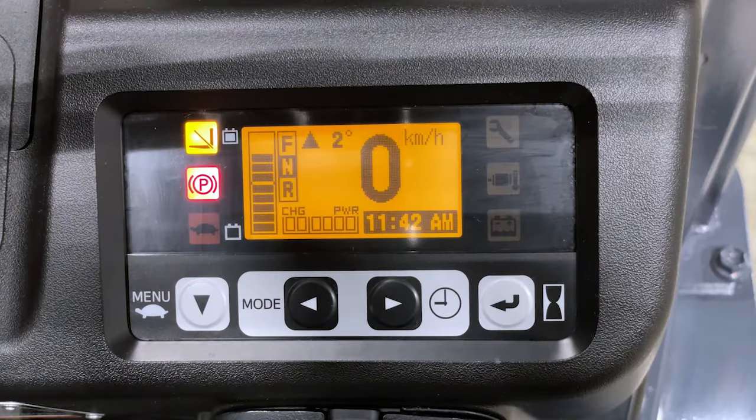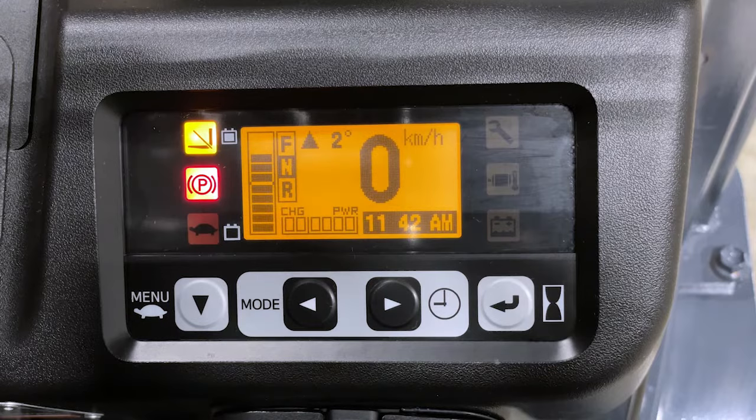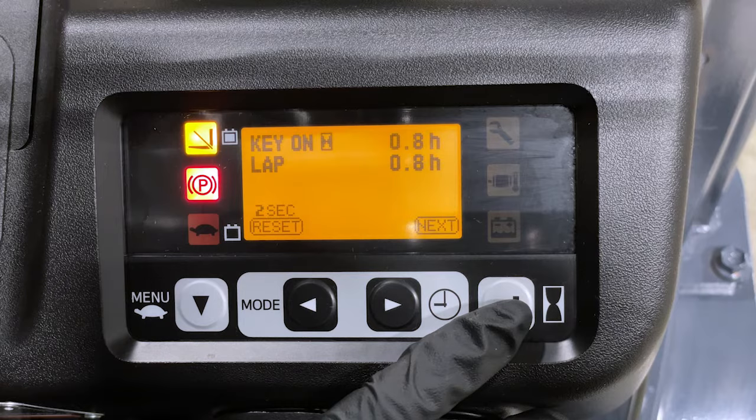The display will show the battery indicator, date and time, speed in kilometers, and the angle of the forks. By pressing the arrow button on the display you will see the key-on indicator, which will be used to track warranty.